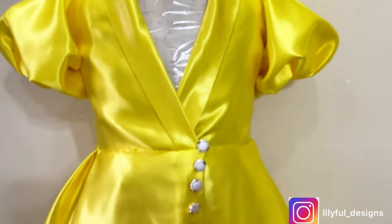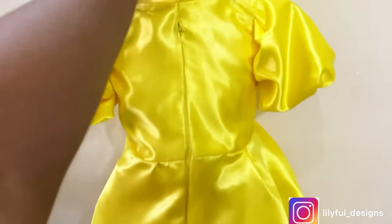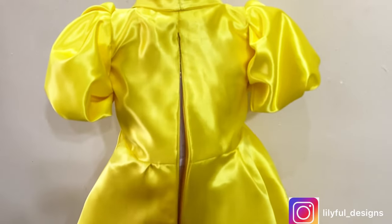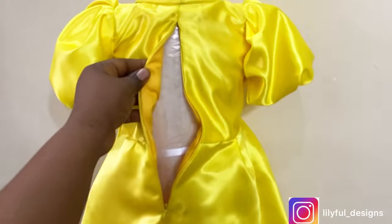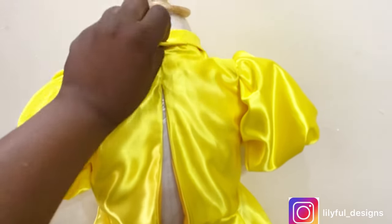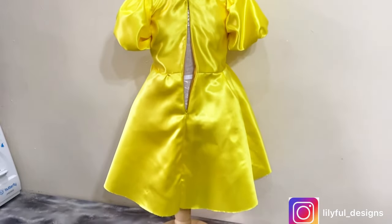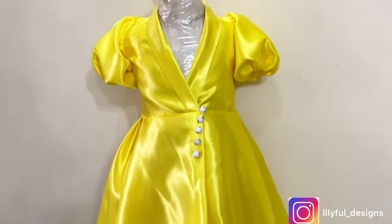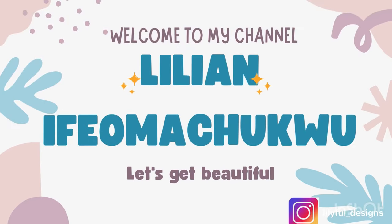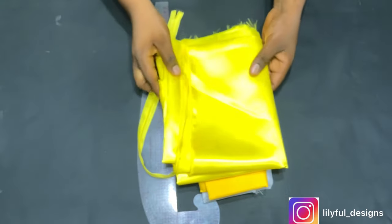This short ball dress is very beautiful and comfortable for kids. It has a zipper at the back and some buttons at the front overlap — though you can use a press button and decorate it with any buttons you prefer. The child can easily go in and out of the dress despite having a collar. Another interesting thing is that the puffy sleeve is made from a basic sleeve.